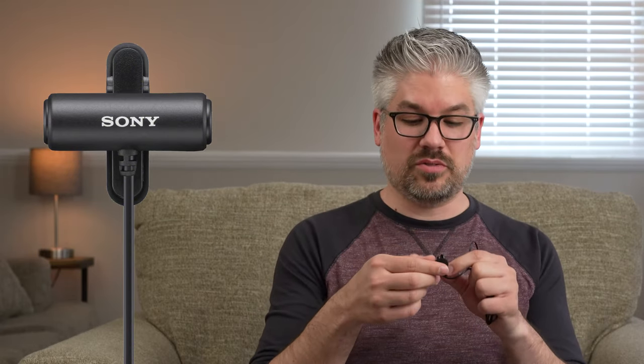And finally, a quick look at the ECM-LV1 lavalier microphone. This little lavalier does offer a 360-degree swivel on it, so if you have to clip it on at a weird angle, you can still adjust it to be level. It supports a stereo input of left and right and a 3.5mm jack, so anything that supports a 3.5mm microphone input will work with it — but honestly, the best way to use it is going to be with the ECM-W2BT.